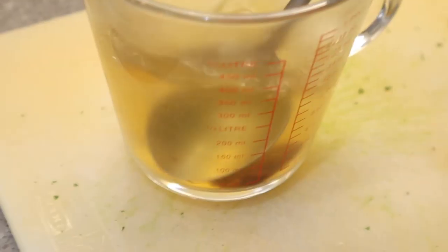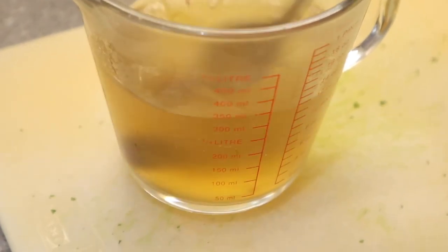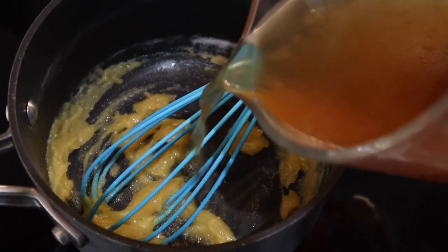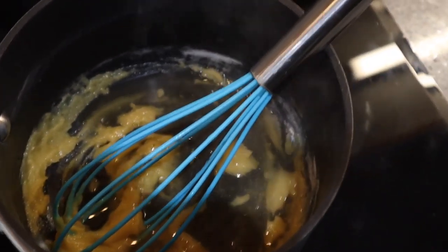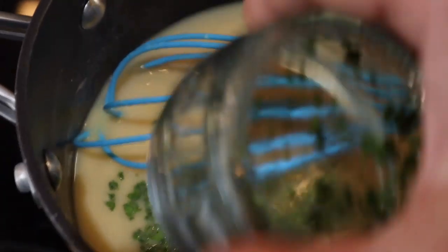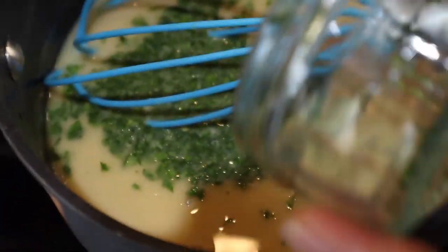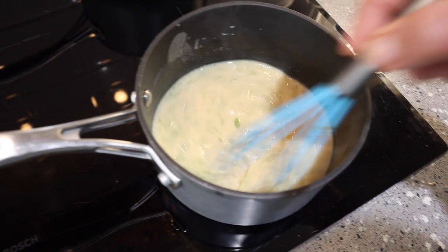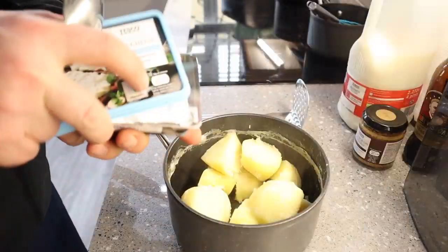Then it was time to make about a pint of vegetable stock. Now, I guess you could use chicken stock or beef stock. I think in the olden days, the traditional pie and mash shops used the liquid that they used to cook the eels in, and whether they still do or not I don't know — if you know, please do leave me a comment. So once I've got that done, I added the parsley and gave it a good whisk.